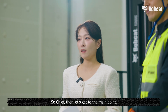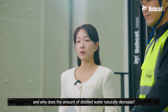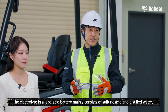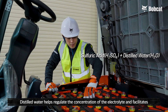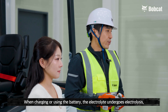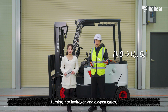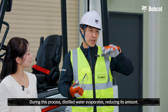What role does distilled water play in a lead acid battery, and why does the amount of distilled water naturally decrease? The electrolyte in a lead acid battery mainly consists of sulfuric acid and distilled water. Distilled water helps regulate the concentration of the electrolyte and facilitate smooth chemical reactions inside the battery. When charging or using the battery, the electrolyte undergoes electrolysis, turning into hydrogen and oxygen gases. During this process, distilled water evaporates, reducing its amount.